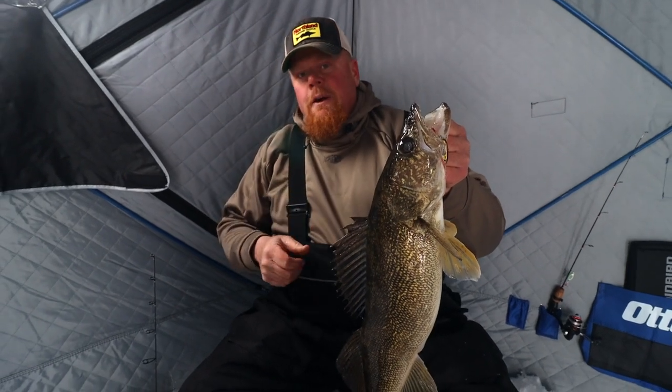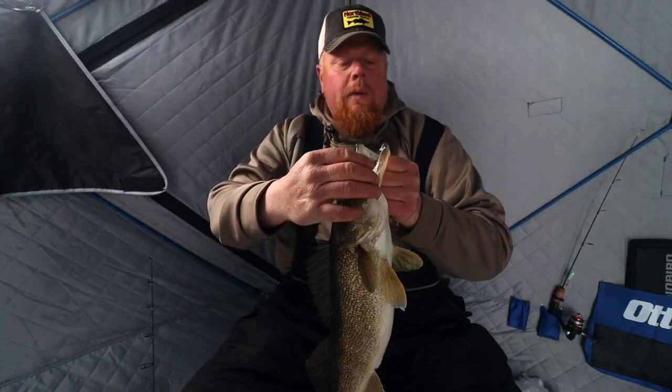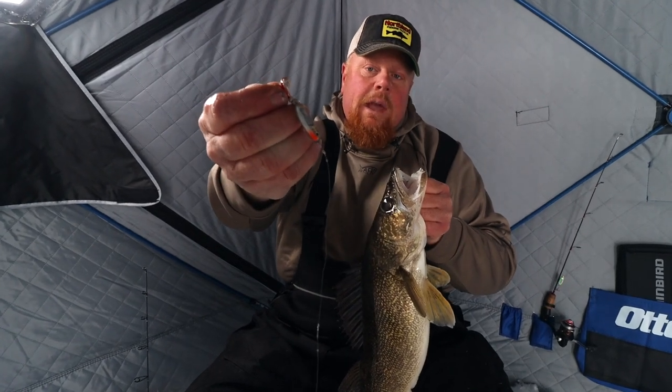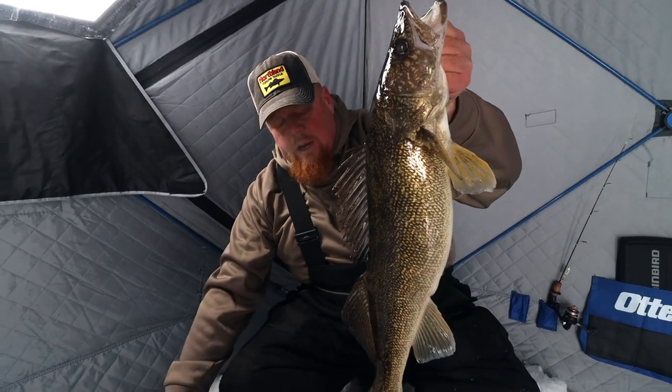There are great times to use rattles — clear water, dark water — it draws fish in from a distance. We could see these fish swimming by on Mega Live, and when they get really close you want to use a glass buckshot like that. I tipped it with a shiner head, that really loud rattle brought them in, plus it looks like a perch and the fish are coughing up perch today.